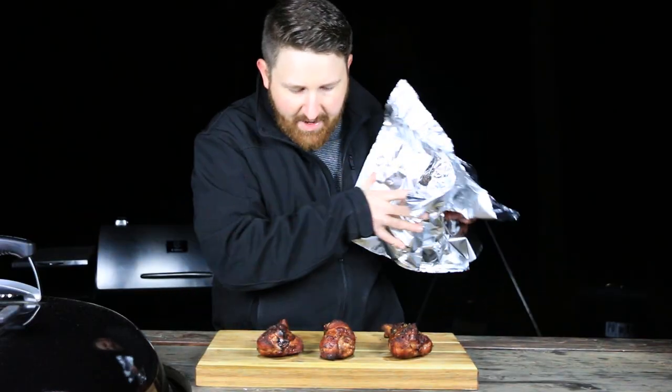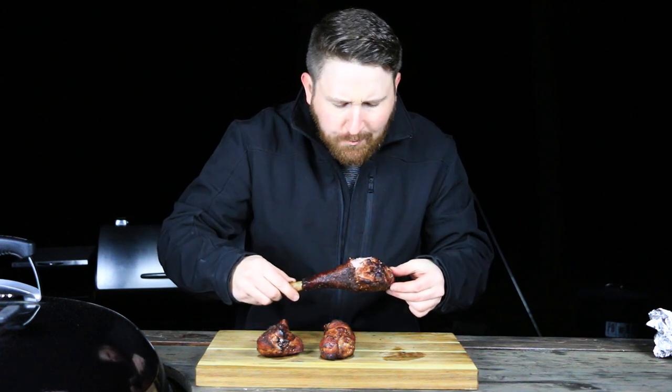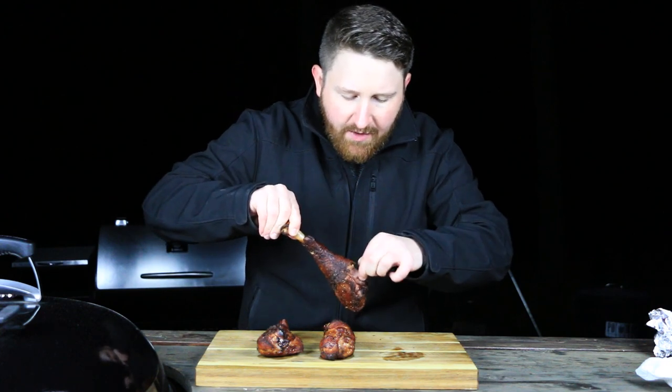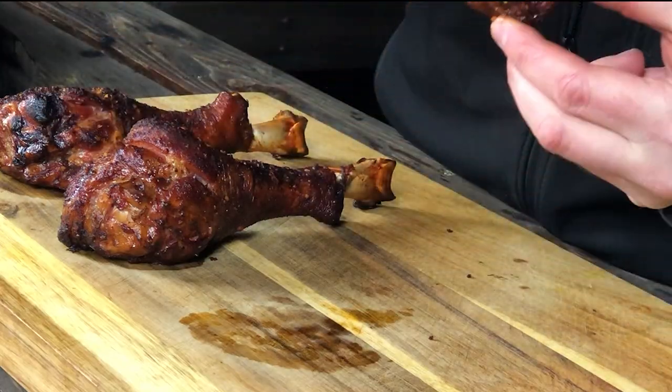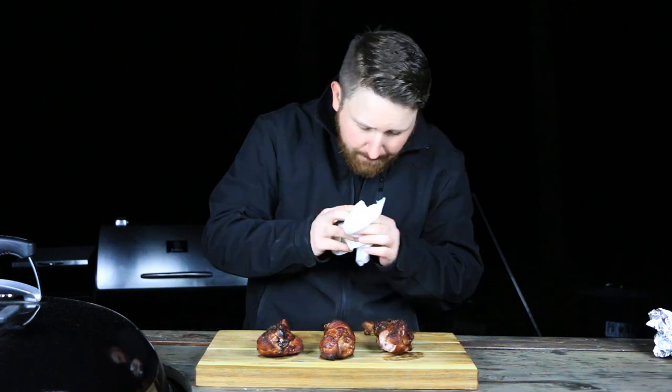All right, they're nice and cooled down. We'll go ahead and take a bite. These things look really good, guys — that is a solid turkey leg right there. We're going to give it a bite. Mm-hmm. Oh, that's good. Really good. Wow — it's smoky, it's juicy, it's very tender. I mean, this stuff is just super easy to bite into. It looks wonderful. That brine is really good — I can taste everything in this thing. That is a delicious turkey leg.